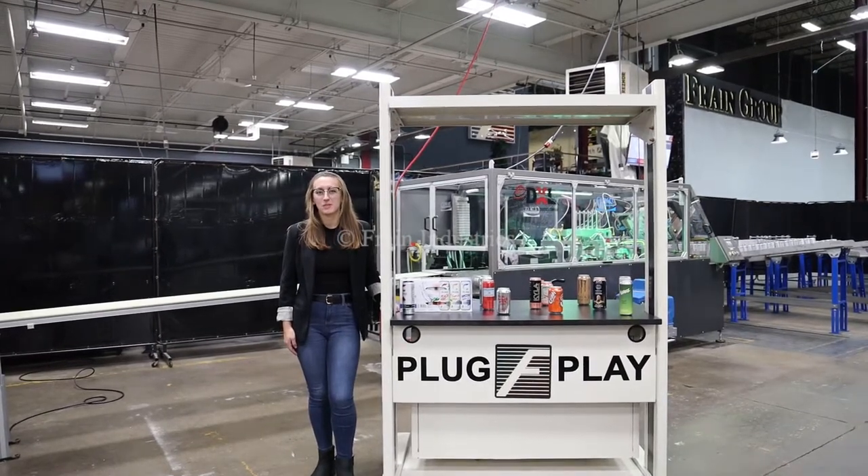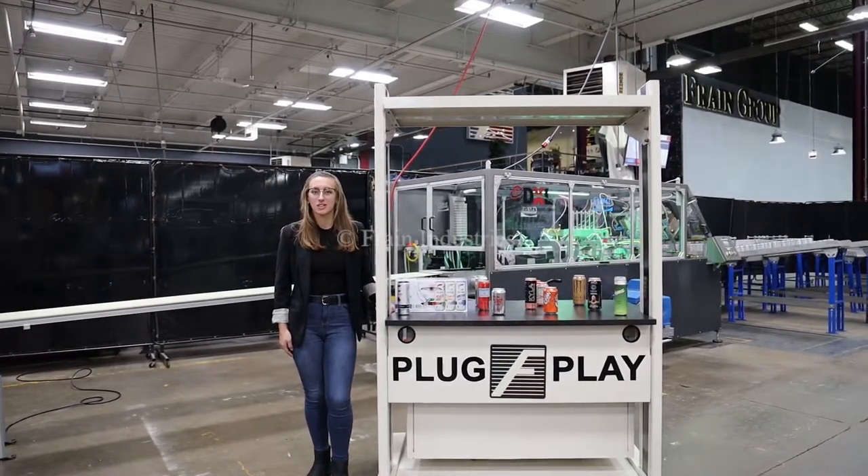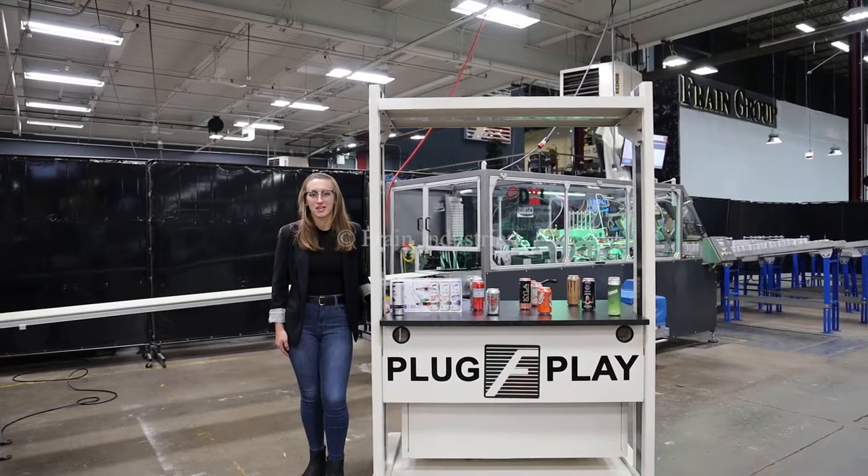Hi, I'm Elena with the Frank Group. Today I'll be cycling your Climax Automatic Cartoner integrated with an optional Schneider palletizing robot.